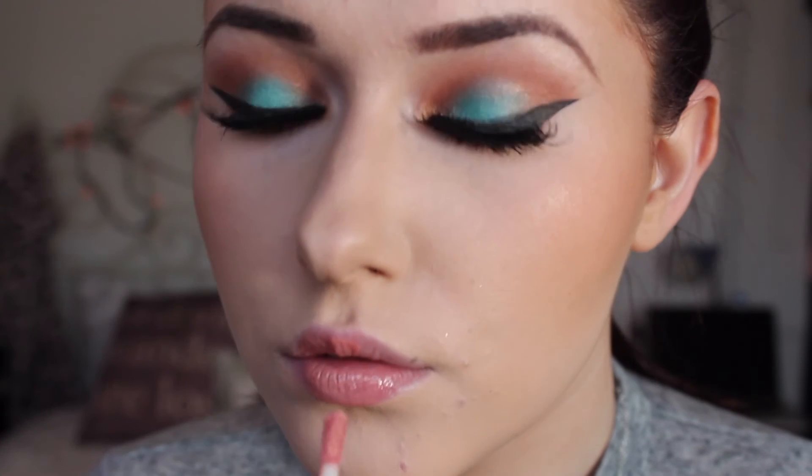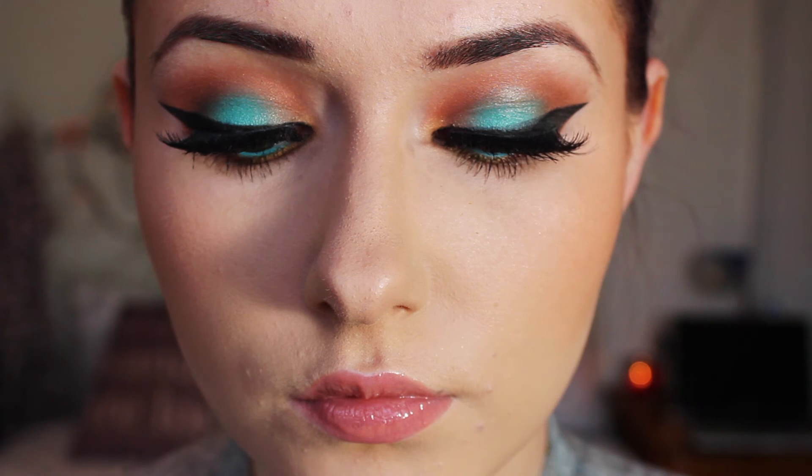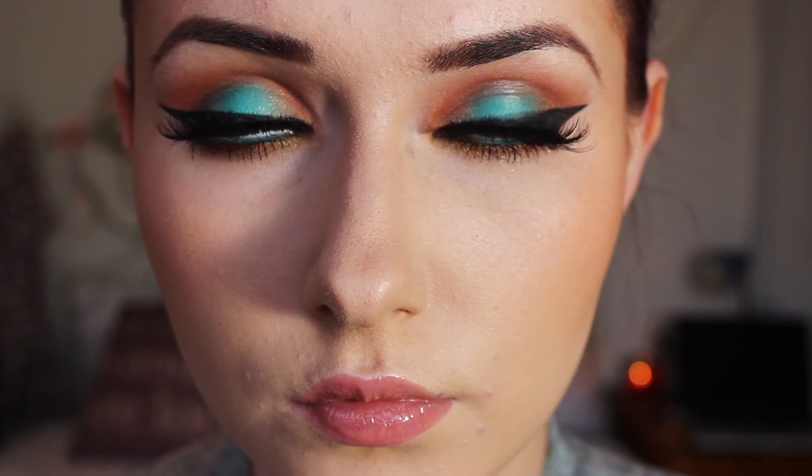For lips I'm actually using a lip gloss alone — I'm taking Tanya Burr's lip gloss in Chic. It's a nice nude lip gloss, really easy to wear and very comfortable on the lips. And that is the finished look! I really hope you enjoyed this nice quick tutorial and feel inspired to take inspiration from everything and turn it into a beautiful makeup look. Thank you for watching, and I shall see you in my next video!